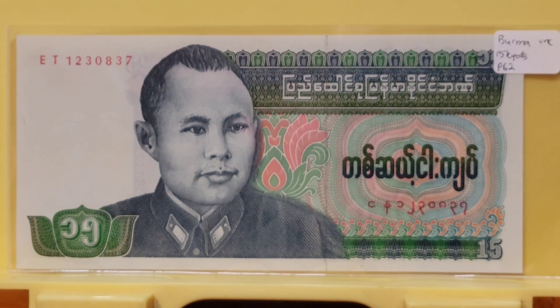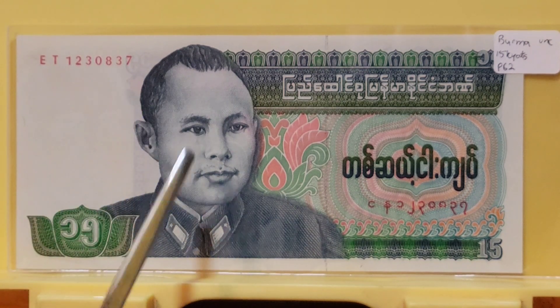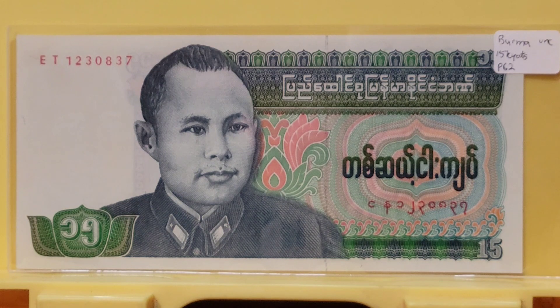In World War II, he saw an opportunity to actively seek Burmese independence, and so he worked closely with the Japanese to overthrow the British presence in his country. With the help of the Japanese, independence was achieved on August 1st, 1943 — which could explain why this note bearing his picture was released on August 1st of 1986.